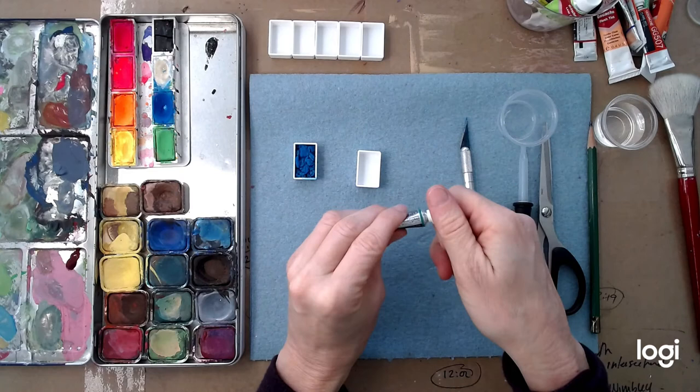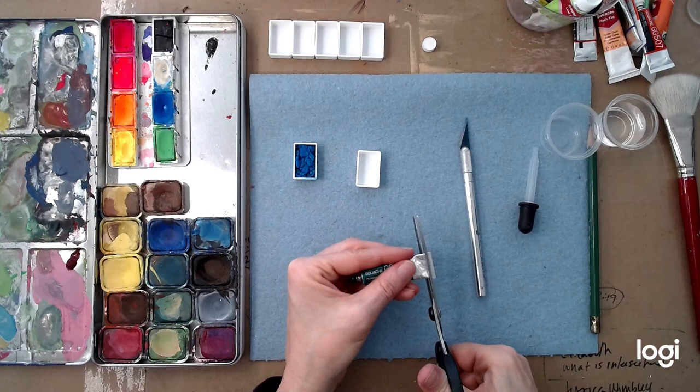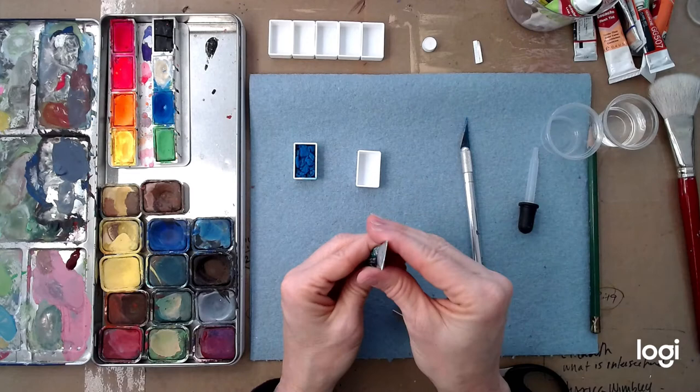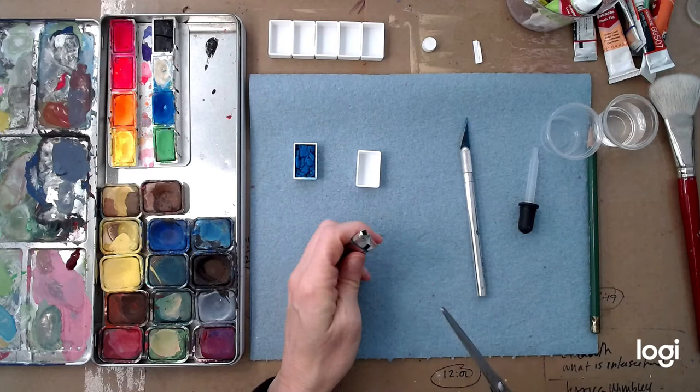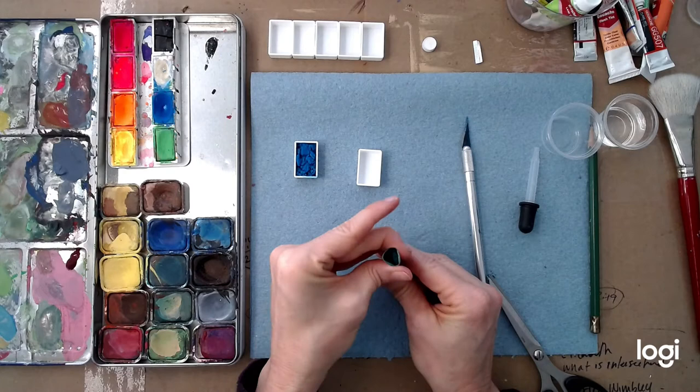First things first, let's cut open our paint tube. I'm going to take the lid off — you can see that is really in there, that is dry. I do as much as I can with the scissors first because it's just safer. Nobody wants to get an exacto knife cut during a pandemic, and I've had my share, believe it or not. You just want to cut it open on the bottom like this and kind of pop open the tube.